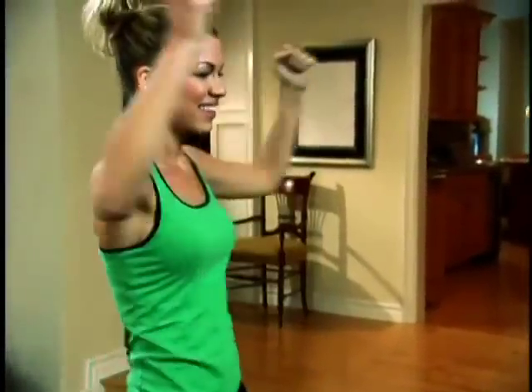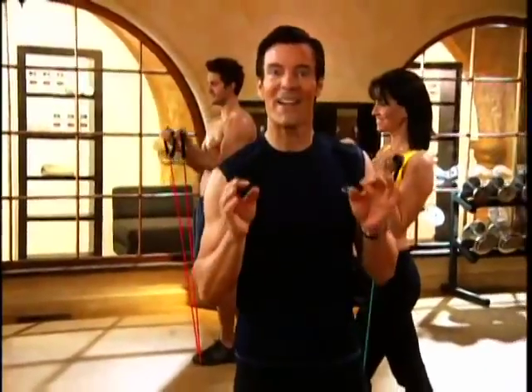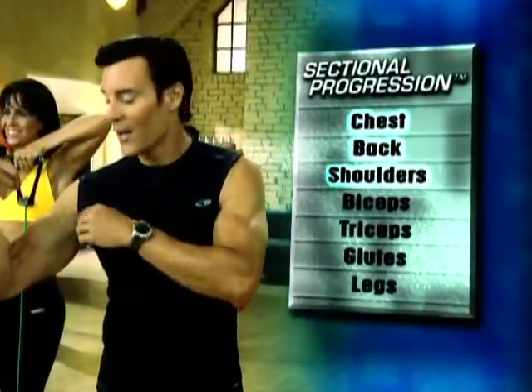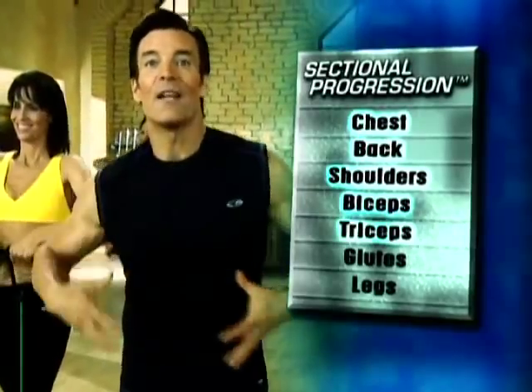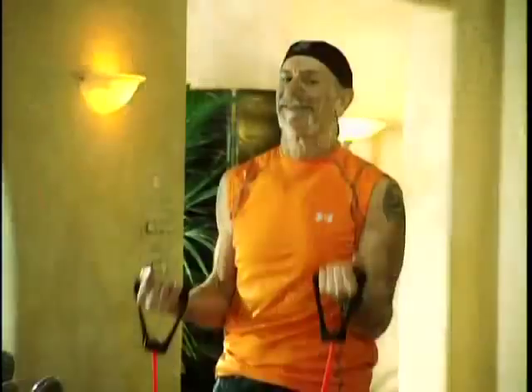With Power 90, you get a total body workout in about 30 minutes, start to finish. The secret is my exclusive sectional progression training method. You start with your chest, then you go to your back, your shoulders, your biceps, your triceps, then your glutes, and then your legs. You go from one to another to another so you can burn fat and calories and build lean, long, strong muscles faster than other workouts.